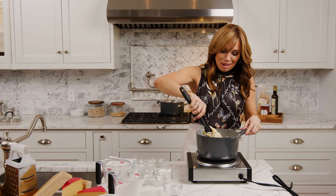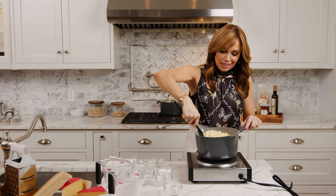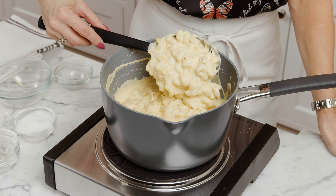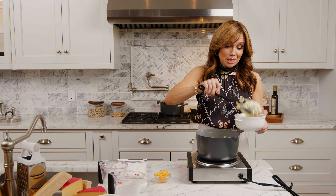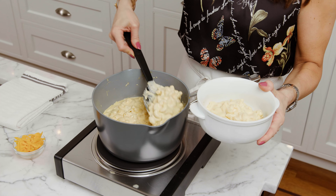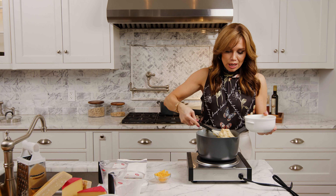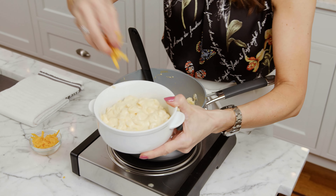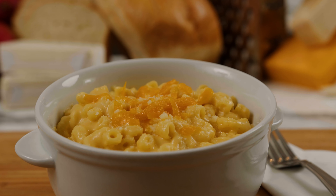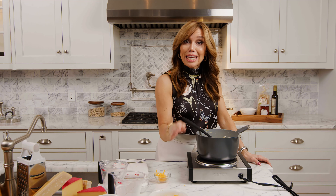We're going to mix that up and we are basically done with this basic mac and cheese. I told you it was going to be easy — how easy was that? It is done, maybe 20 minutes tops. You're going to serve it just like this, maybe add a little more cheddar cheese to give it some color. That's our creamy no-bake stovetop mac and cheese. But why keep it simple when you can take it over the top — and that's what we're doing next.